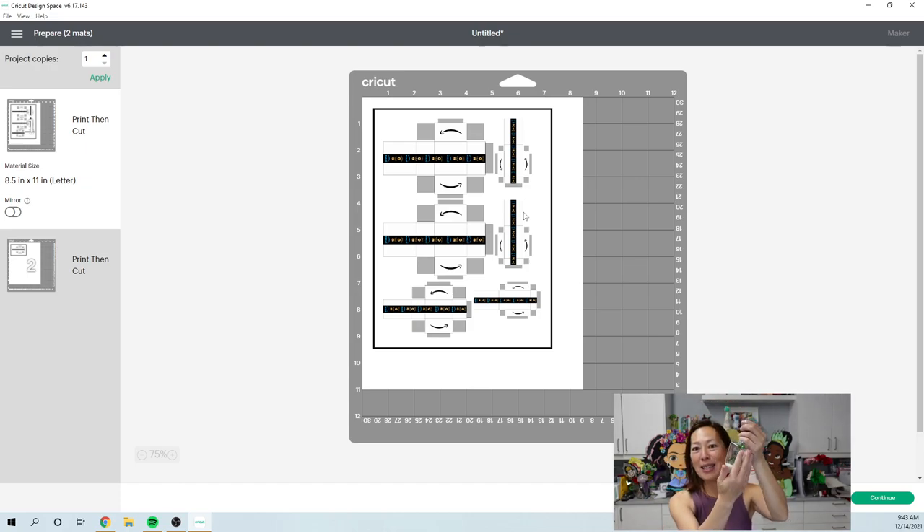I also used faux snow from the Dollar Tree. My tip for the 'Here Comes Amazon' design: use one font for 'Here Comes' and a separate font for 'Amazon,' then make 'Amazon' almost equal in length to 'Here Comes' so you have a balanced, even saying. It goes right in the front — so much fun.